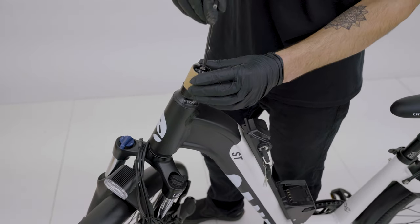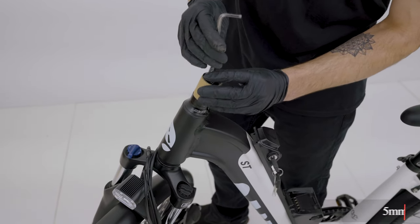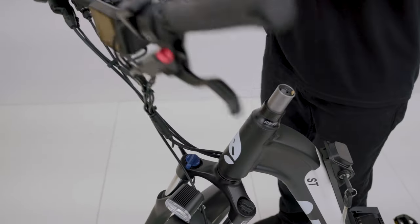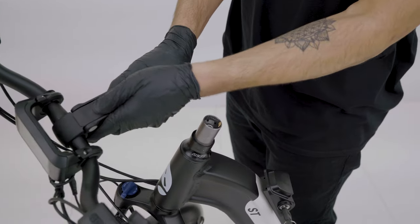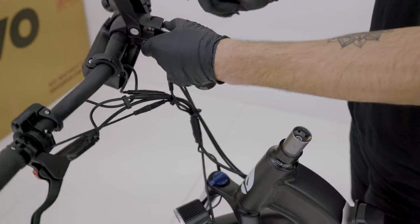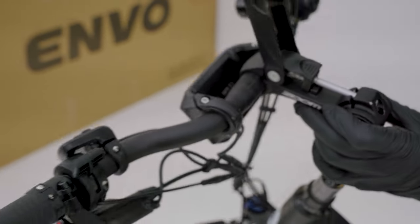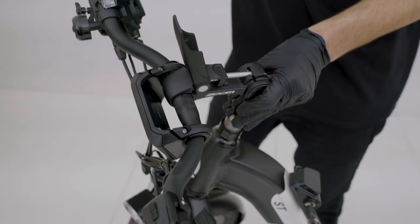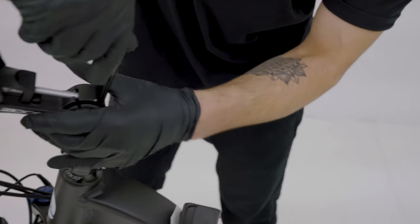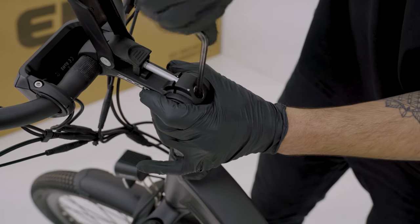For the ST we're going to remove this top cover that's holding our fork in place so it doesn't fall out during shipping — we don't actually need any of this, so we can set that aside. Now we're going to grab our handlebar and push up with our thumb to open the clamp, giving us access to the bolt inside. We'll line this up with the headset and just start tightening that up, giving it a little wiggle as we go making sure it sits.